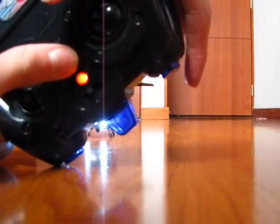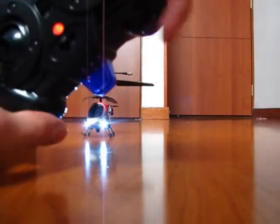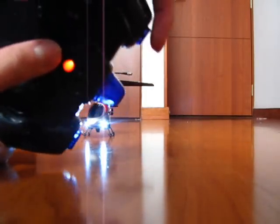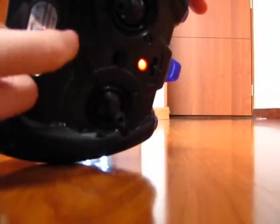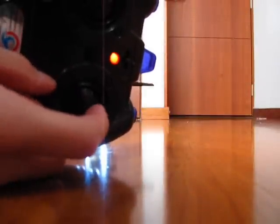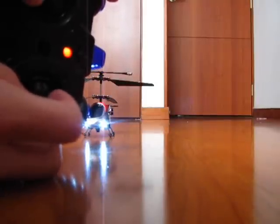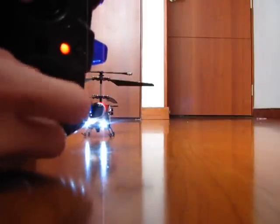These cheap helicopters have two different ways to trim. This one is digital, which means you just press the button repeatedly. But others are analog — they have a little potentiometer, like a small wheel, and you turn that to trim it. That's not as precise as digital ones, which is why I prefer digital trim. Anyway, thanks for watching.